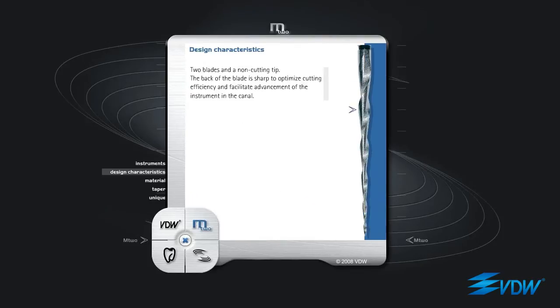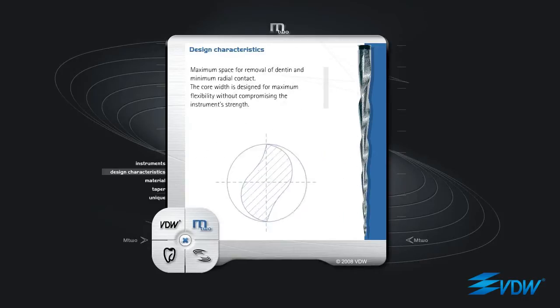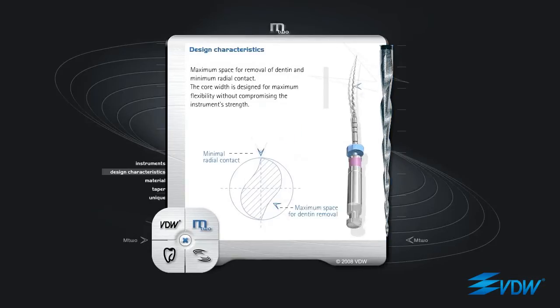Design characteristics: two blades and a non-cutting tip. The back of the blade is sharp to optimize cutting efficiency and facilitate advancement of the instrument in the canal. Maximum space for removal of dentin and minimum radial contact. The core width is designed for maximum flexibility without compromising the instrument's strength.